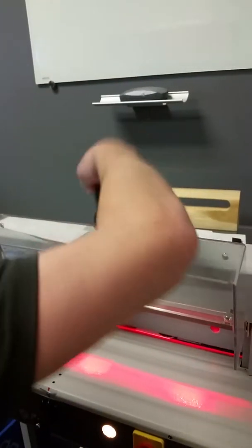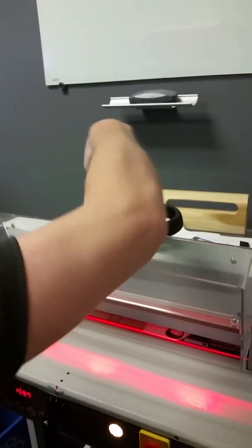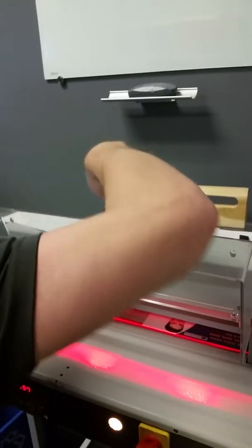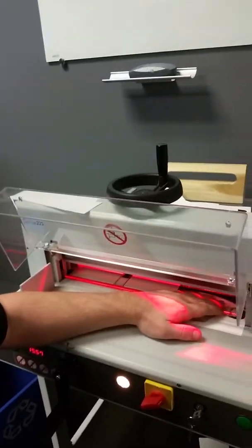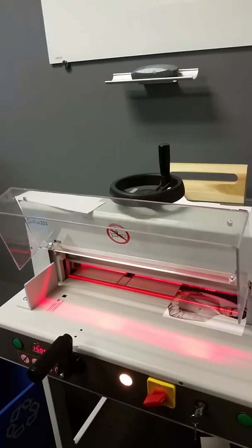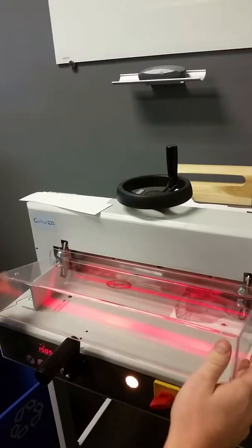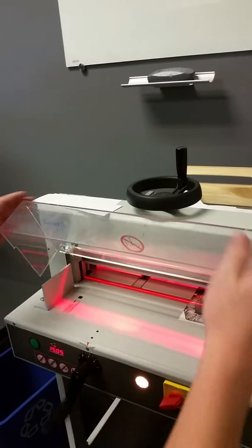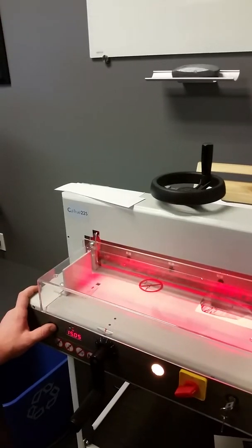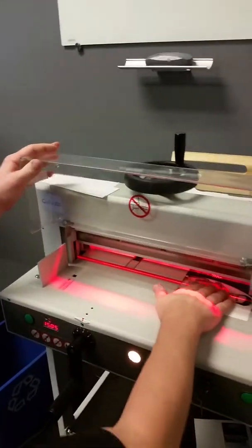If you're in a situation where you can't close this top guard — maybe you're positioned like this and it won't close — you can pull it out and drop it. It'll just hang there.